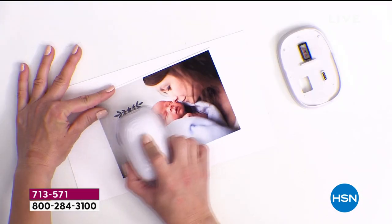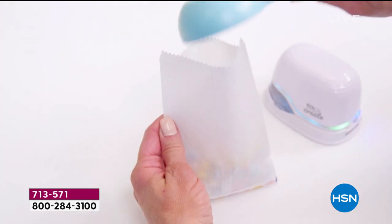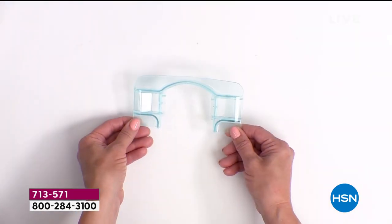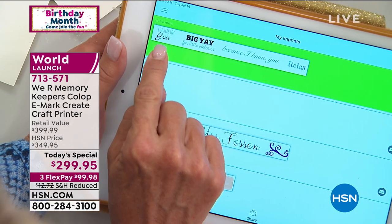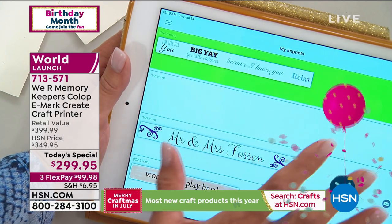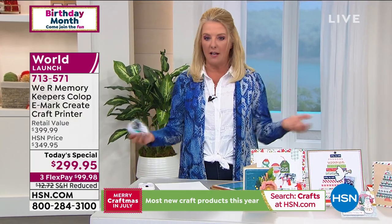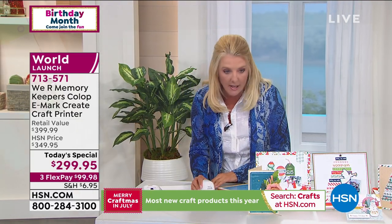I started looking at my stamps and thought, wait — could I replicate the look of them? I literally did this: I took a stamp and recreated one, two, three, four stamp designs using only the fonts and tools given in the design space. Watch — I'm going to reproduce it on my paper. These look like professionally designed stamps, and all I did was use the fonts and move some stuff around. It's so easy to use.